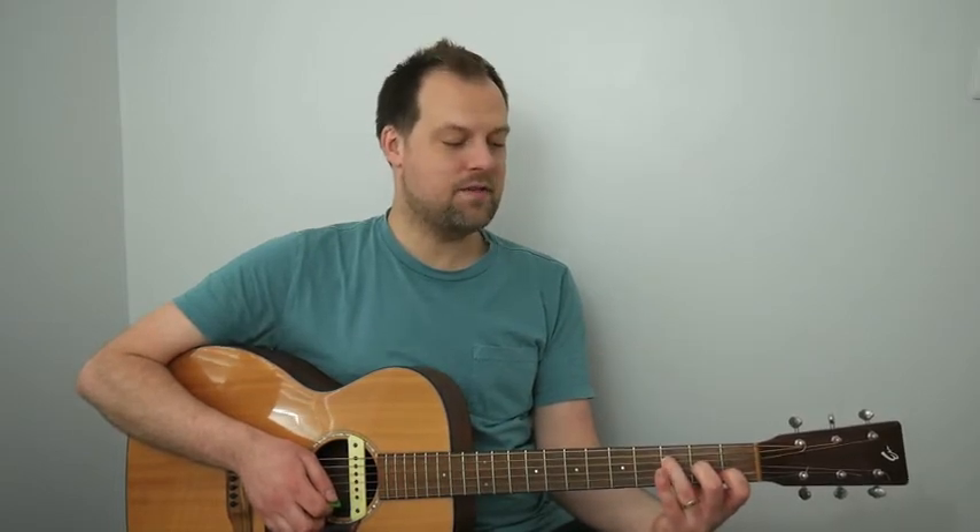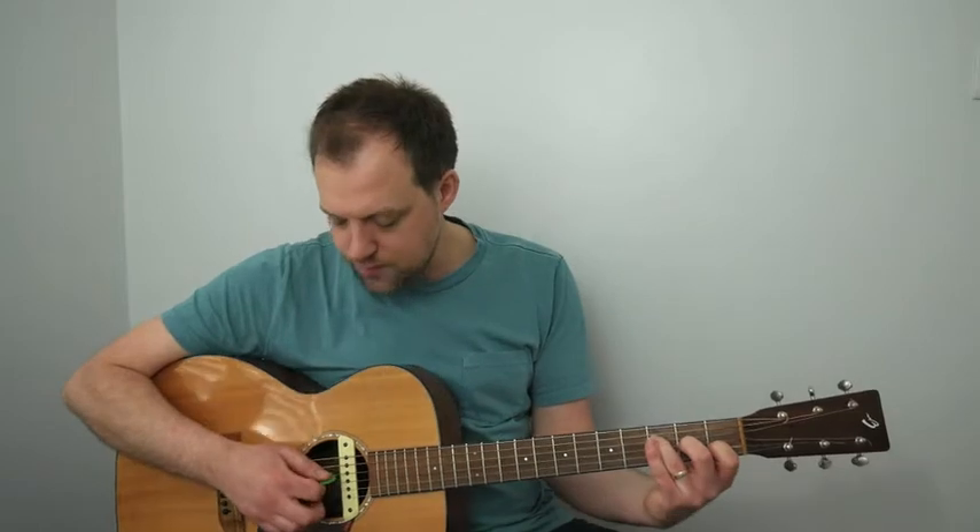That takes us to bar 5 where we get F major 7. F major 7 is the third fret of the D, second fret of the G, first fret of the B. The fret number equates to the finger number: first finger for the first fret, second finger for the second fret, and so on. We strum the top four strings and we've got that lovely open E string on top.